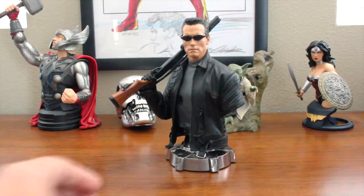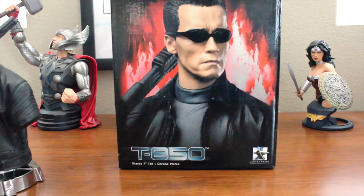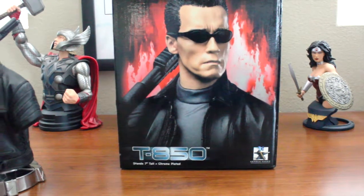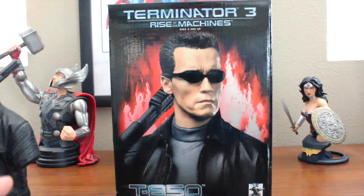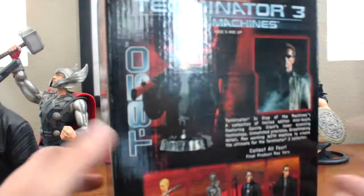Let's take a look at the box. On the front cover we have the mini bust with 'T-850' below it, stating it stands 7 inches tall and is chrome plated — we'll check that out as well. At the top is the Terminator 3 Rise of the Machines logo, and it says ages 5 and up, which is pretty interesting. I can't recall seeing an age restriction on any other General Giant pieces, and this piece is from 2003.